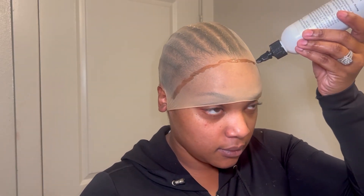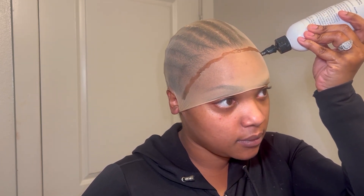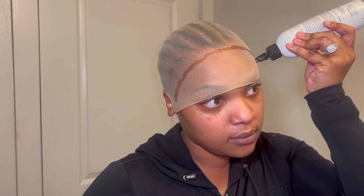I have never had an issue with pulling my edges out whenever I put my wigs on. So try this method if you have experienced hair loss around the perimeter due to the cap, and let me know what you think.